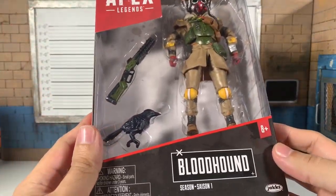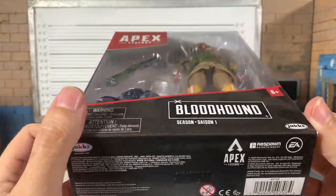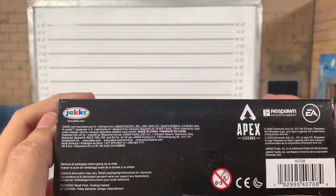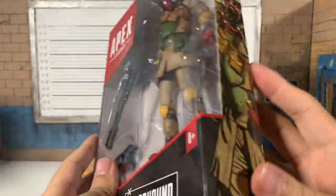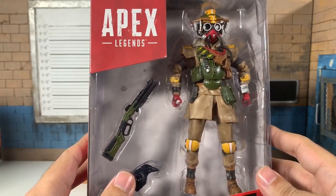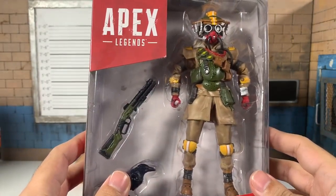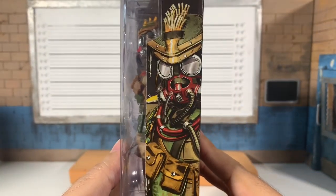Here are the other figures in the series: Pathfinder in this review, and Wraith unfortunately delayed. We do have the EA Respawn Apex branding. Jacks — again not familiar, never collected their WWE figures — but look at this art up close, that looks rad.